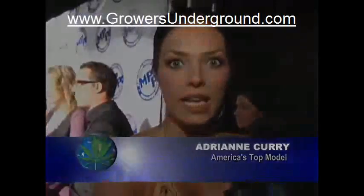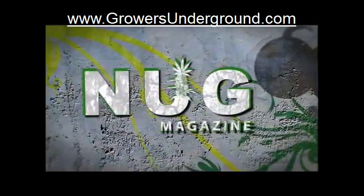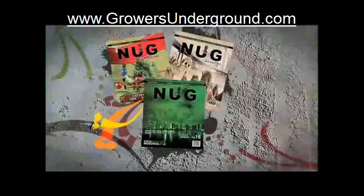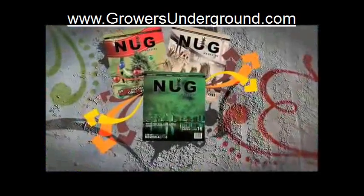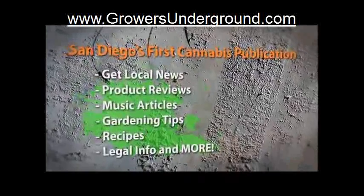Hello, this is Adrienne Curry, and you are watching Cannabis Planet. Nug Magazine — San Diego's original cannabis publication. Always free of charge, or subscribe at www.nugmag.com.